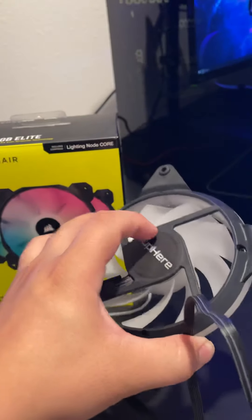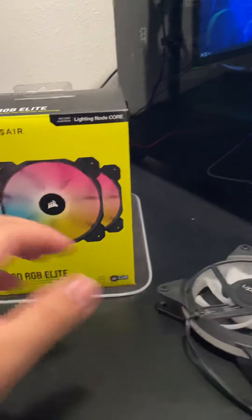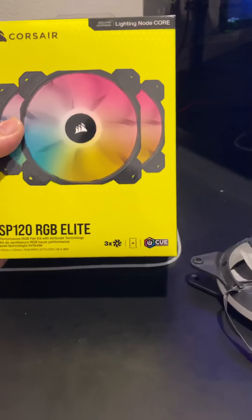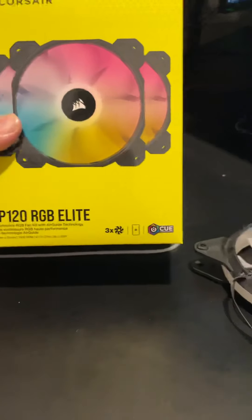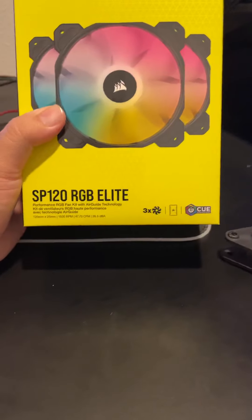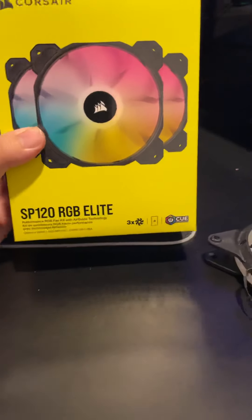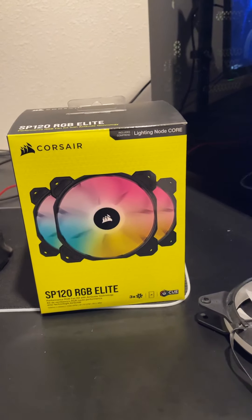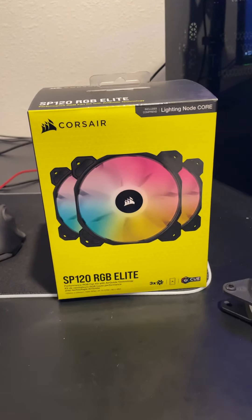These SP120s were loud. Since I couldn't control the fan speed on the old fans, they were really loud. The SP120s, though, run 500 to 1500 RPM and are controllable through Corsair's iCUE software, which is pretty cool.